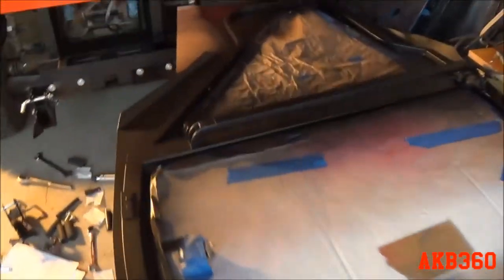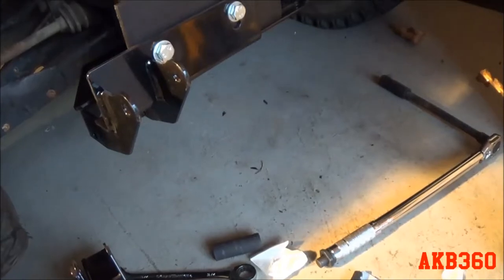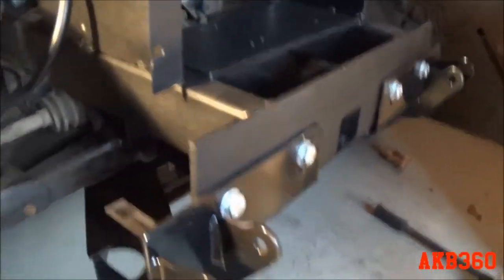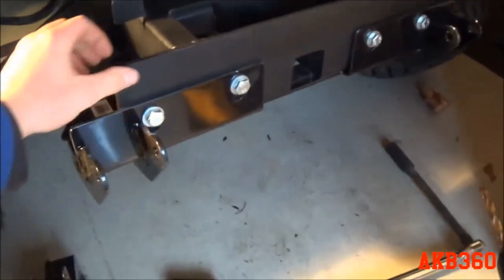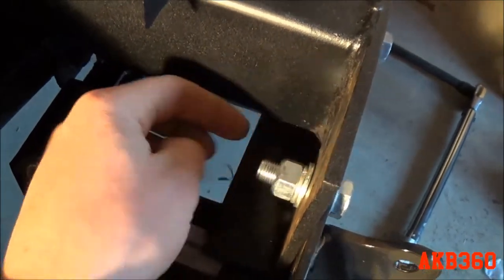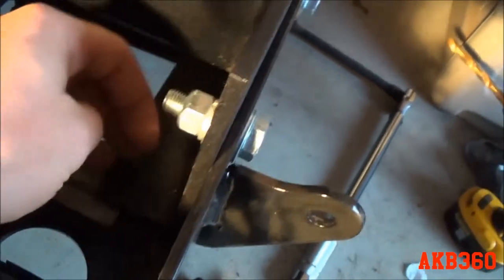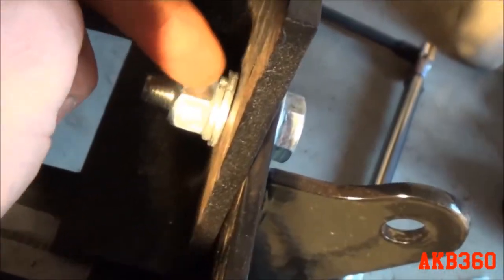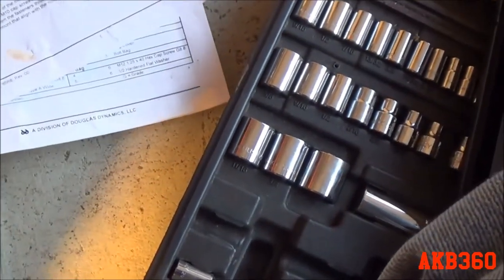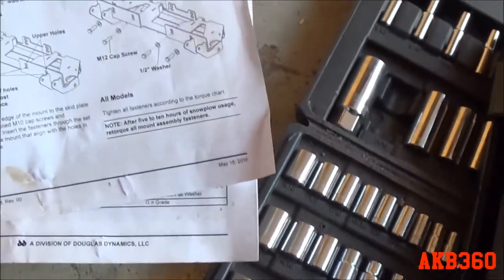Here's the plow mount — I've already bolted it on and torqued it. It's a thick bracket with two receiving points and four bolts. The existing nuts welded on from the factory were shot, the bolts were stripped, so I used a washer, a lock washer, and a nylock nut so I don't have to worry about them backing off. The instructions say you should re-torque them after five to ten hours of usage.